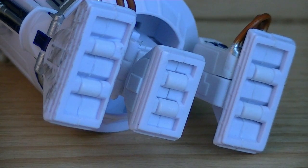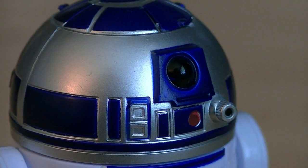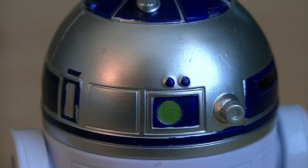On the bottom of all three legs are two wheels, which allow for easy movement across hard surfaces. The dome is rather nicely detailed, but the paint application is a little bit spotty here and there.